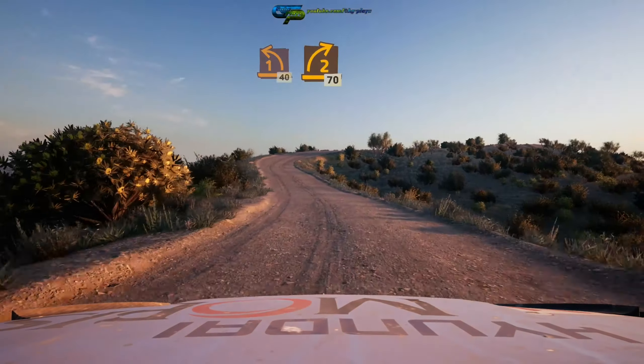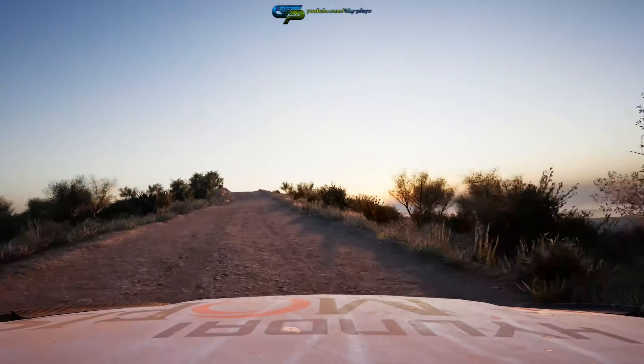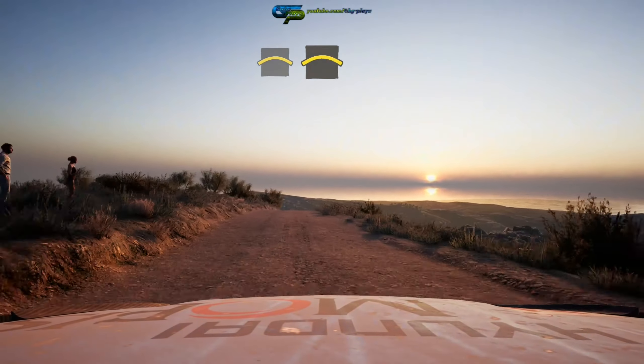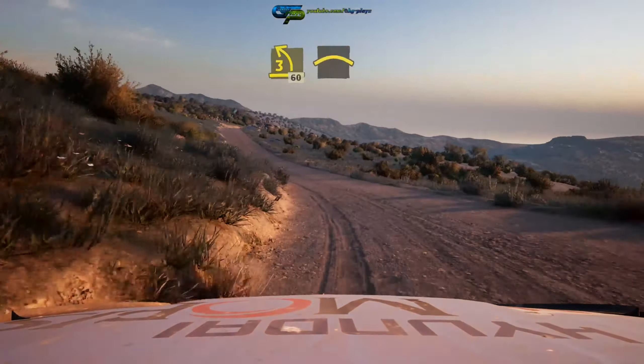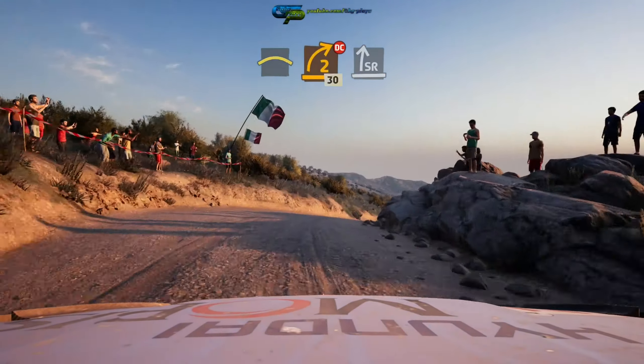Two right short 70. Crest and crest. Into three left, tightens 60. Crest into two right short — don't cut — 30, 30, 30. Slight right.